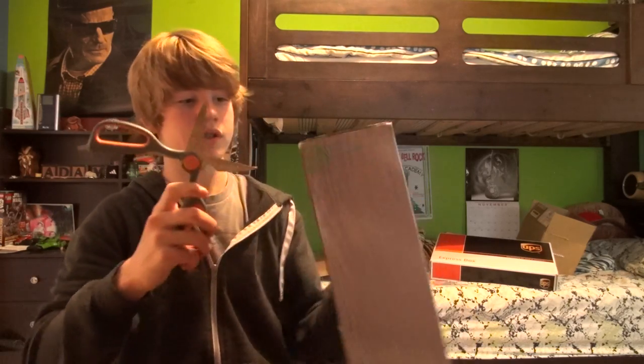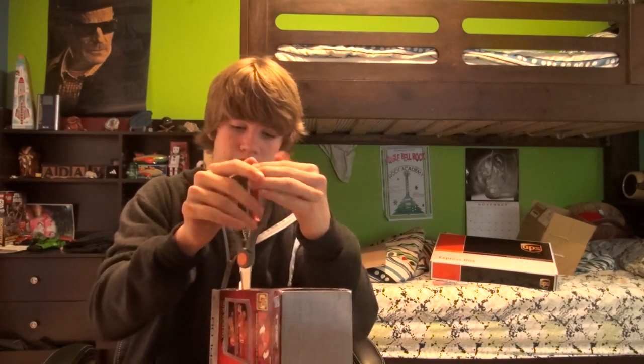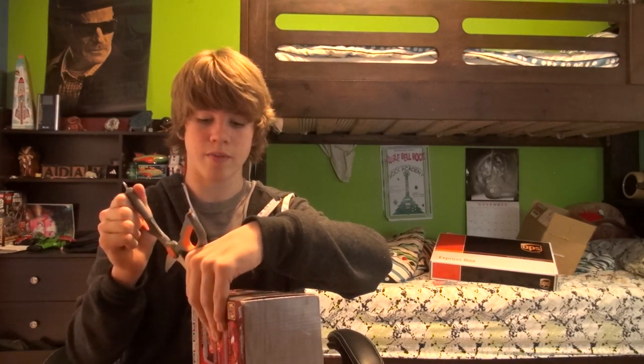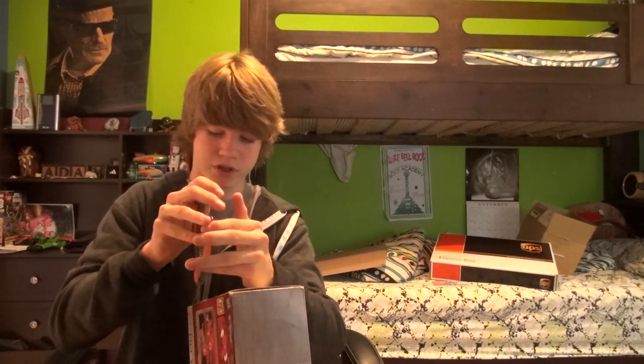We're just going to cut the side here. All these things I bought online are all brand new, so hopefully the boxes should be good and everything inside shouldn't be damaged. Because if it's damaged, I won't be able to do any videos on it if it's severely damaged.